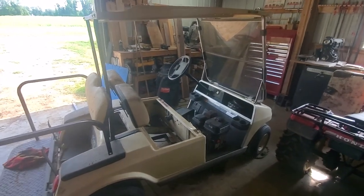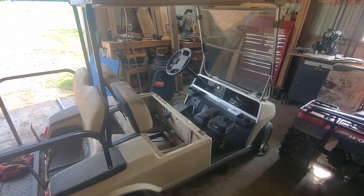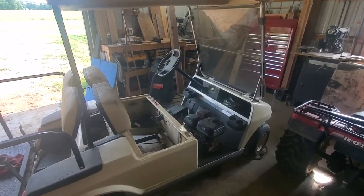Hey guys, welcome back. I just wanted to take a quick second to show you exactly what I'm doing on this electric to gas golf cart conversion. This is a 96 Club Car.